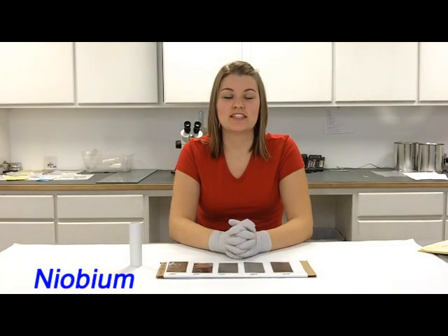Hello, I'm Caitlin from ESPI Metals, and we have been receiving some questions from our customers about our materials and their properties.